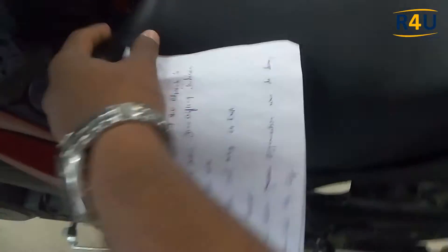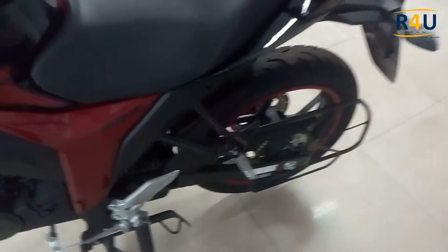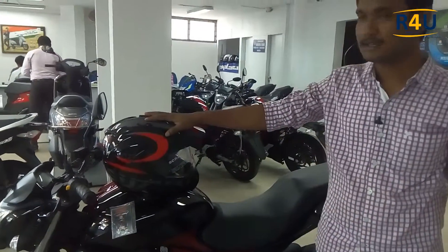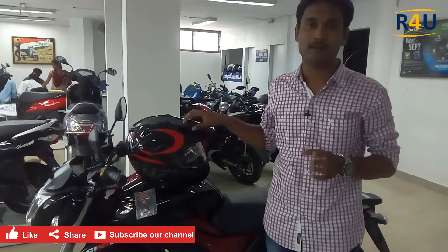The average mileage set by the company is around 54 kmpl for this 155cc engine. In on-road city traffic conditions you'll get around 50 to 55 kmpl. The top speed of this vehicle varies from 120 to 130 km/h. The on-road price of this bike is around ₹95,000 in Hyderabad.